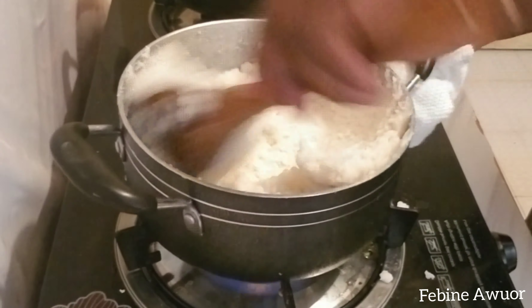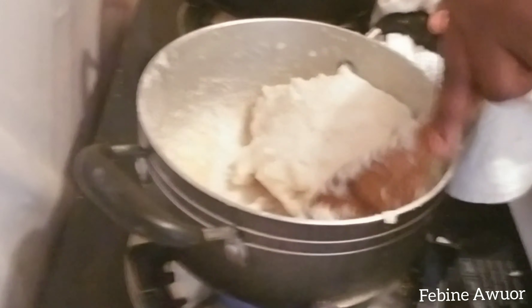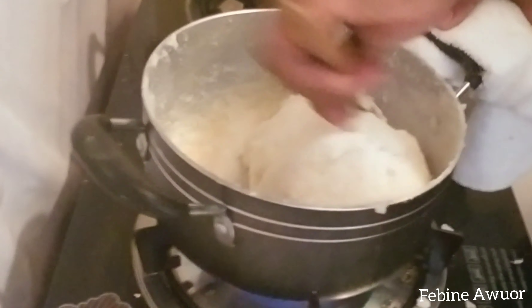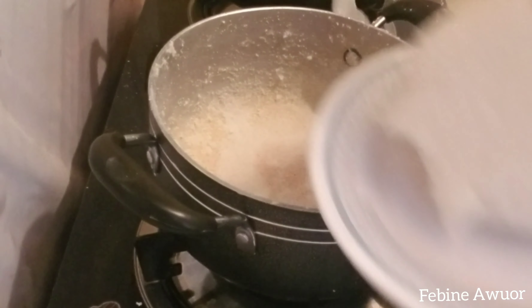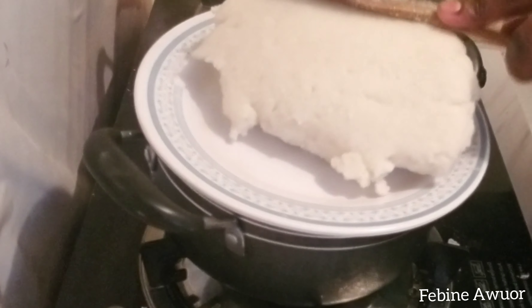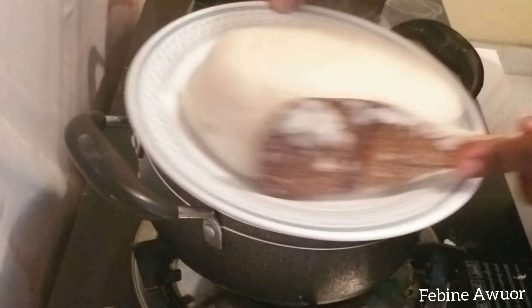The spinach has cooked. I've switched off the heat and let it sit while I cook the ugali. Ugali is also a simple process — let the water boil, then add the maize flour. After adding the flour, stir and mix well so that you get a soft and smooth ugali.